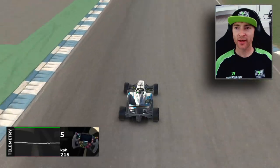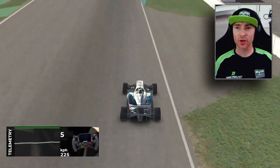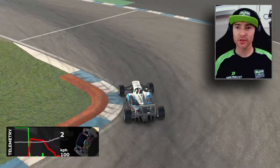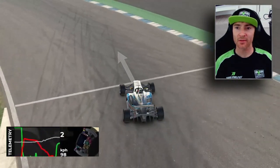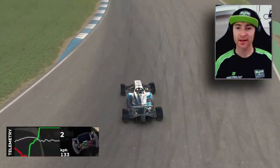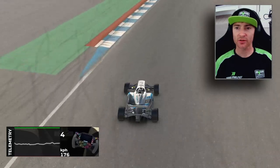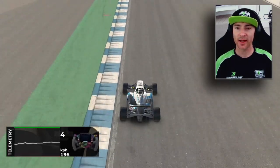Nice easy line through here, and again in the middle of this access road on the right-hand side that's where we're starting to brake — hard all the way down to second gear. It's important to be facing out of the corner at the apex because that means we're full throttle again. You can see on the telemetry we're increasing the throttle all the time, and as we know it's full throttle through that fast right-hander.